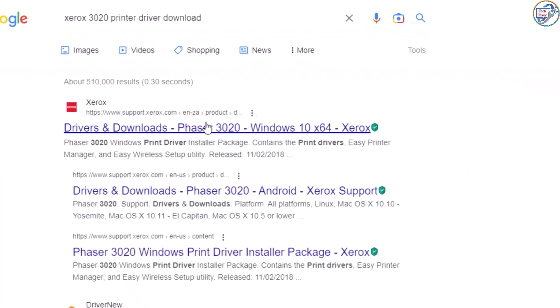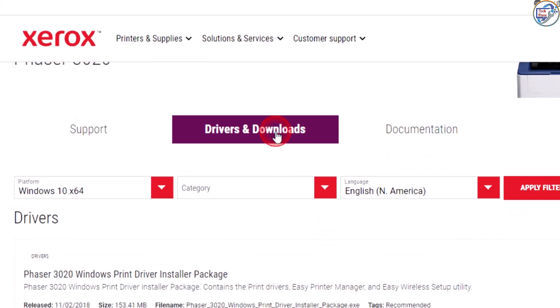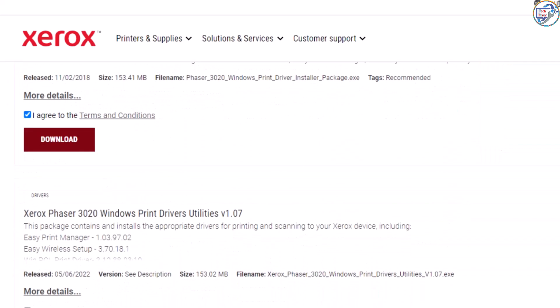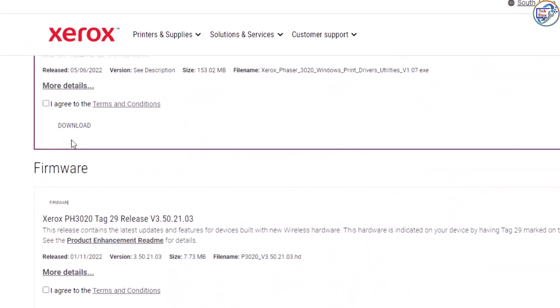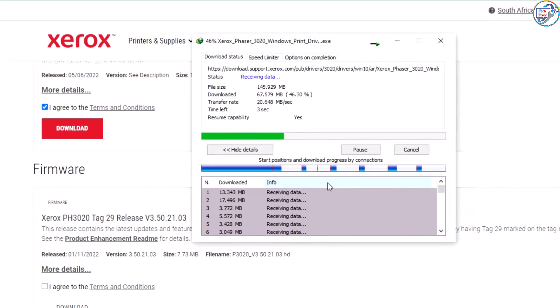This is the Xerox official site. Click here and scroll down, then check this box and click to download. Now the download is starting.